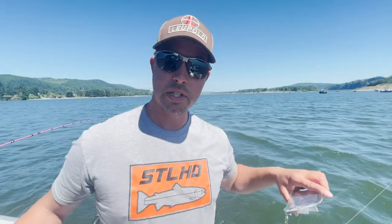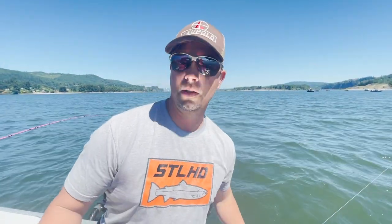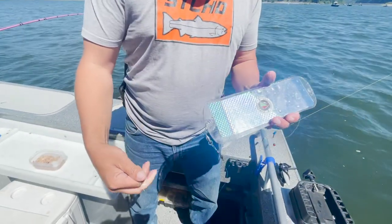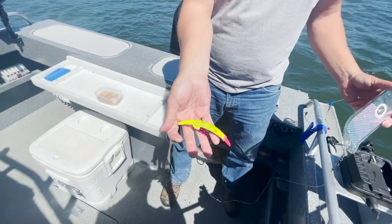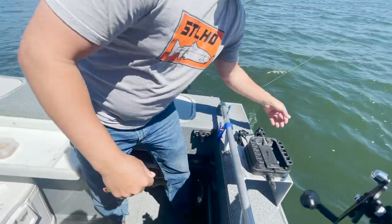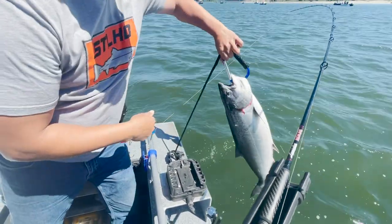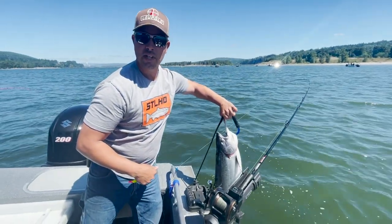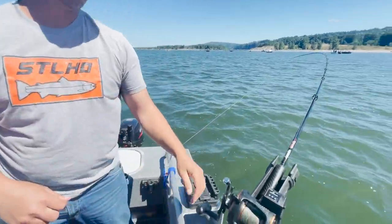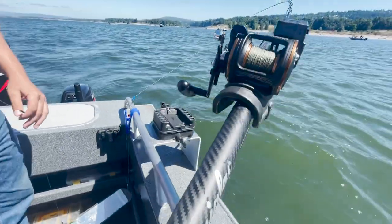We're out here on the Columbia — we just had a nice fish on. Our super bait setup, trolling 40 feet of water, looking for these summer Chinooks. Short bus flasher, 360. Picked this one up on the Rotten Banana super bait packed with tuna. There's the fish — get them bleeding out. Real nice quality. Got it on a red line, lemon glass, red line series rod. Just dragging the bottom.